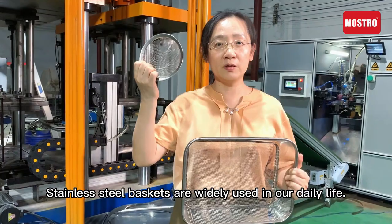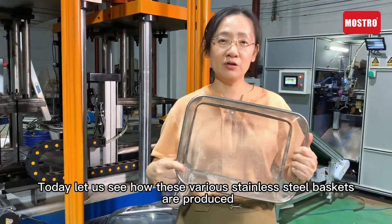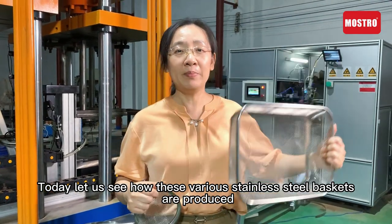Stainless steel bar kits are widely used in our daily life. Today, let's see how these various stainless steel bar kits are produced.